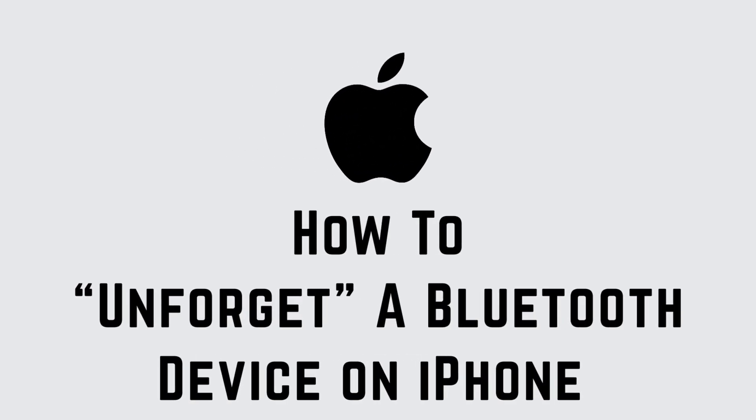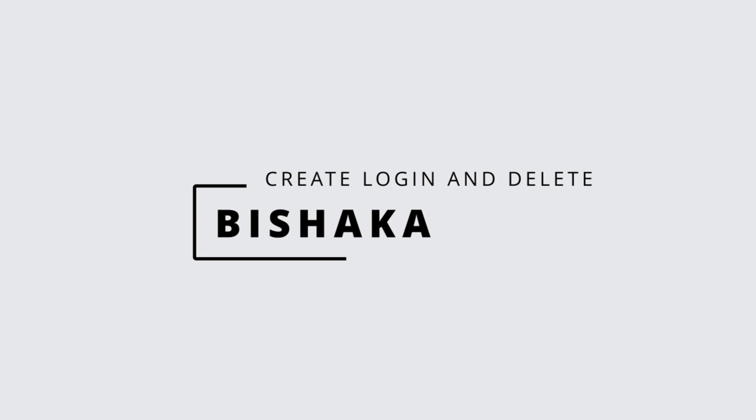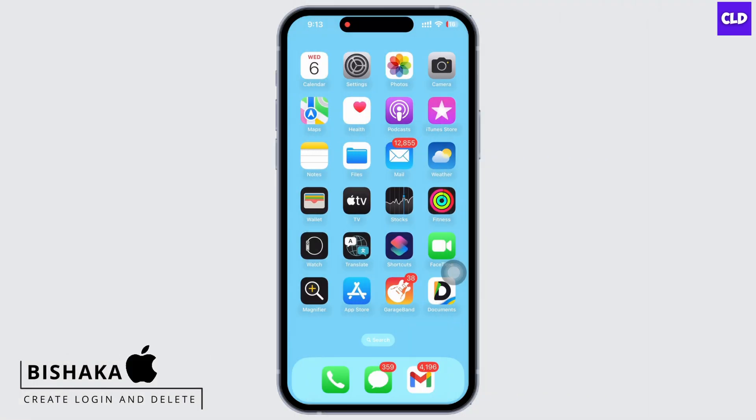How to Unforget a Bluetooth Device on iPhone. Hello everyone, I am Bishakha and welcome to our channel Create, Login and Delete. Let's get right into the tutorial.